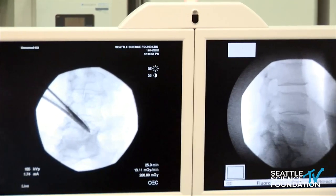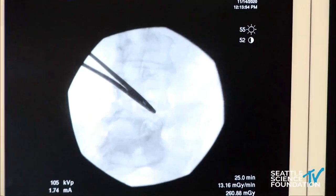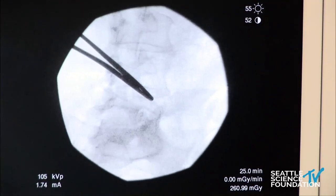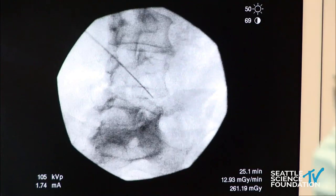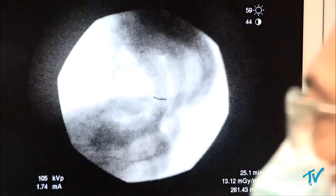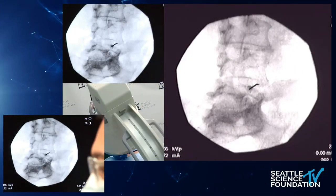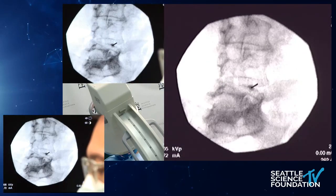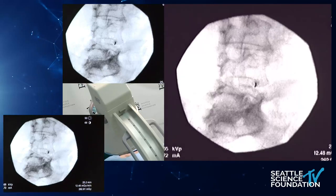So we're going to be going after the L4 medial branch at this point, coming straight down the II.